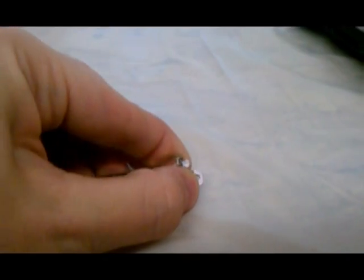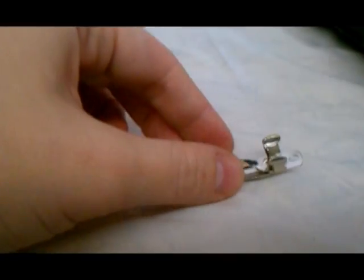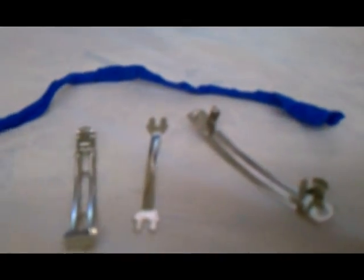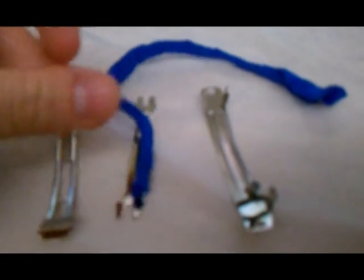First, you need to take this part here off of your barrette, and then you're going to take this middle section out as well. So now I've taken the barrette apart - there are three pieces, and I've cut my loop.